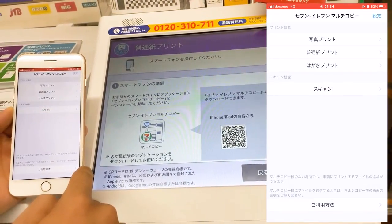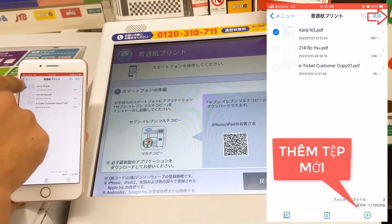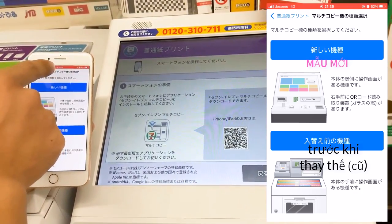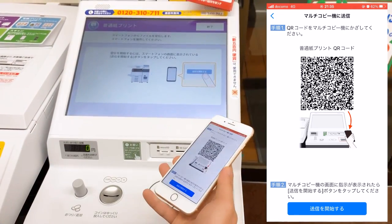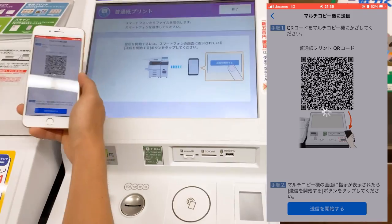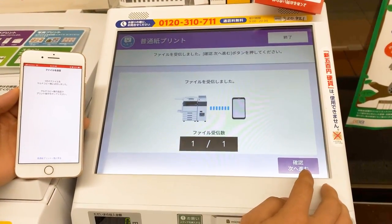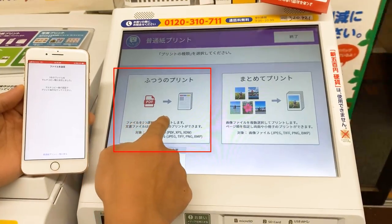Tiếp theo thì chúng ta sẽ chọn vào Fuji C Print, đó là in giấy thường. Ở đây phần tài liệu thì hồi nãy mình đã thêm rồi, thì bây giờ các bạn có thể ấn thêm hoặc là ấn vào gửi. Ở đây sẽ có máy in mẫu mới và máy in thế hệ trước, thì chúng ta sẽ chọn vào cái phiên bản máy in mới. Và đưa cái phần mã QR vào trong cái hộp để quét. Và nhấn vào chữ kết nối, chúng ta đợi một chút xíu là máy nó sẽ tự kết nối. File đã được gửi xong và chúng ta sẽ nhấn vào chữ xác nhận để tiếp tục và chọn vào Frinto no Frinto.